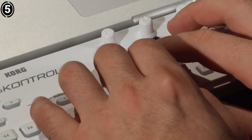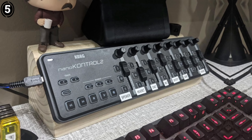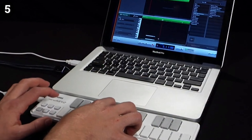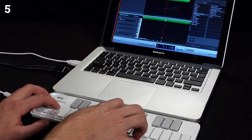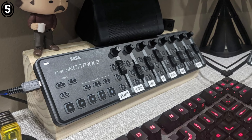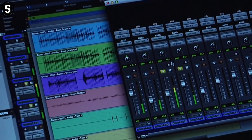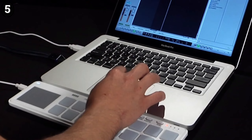The buttons for mute, solo, and record arm are clearly laid out, while the faders are smooth, though non-motorized. The device is USB powered, so it's extremely easy to set up — just plug it into your laptop and it's good to go. Logic Pro users will appreciate that the device is natively mapped to the software, meaning no complex configuration is required to get started. The transport controls are extremely handy, allowing for start, stop, rewind, fast forward, and loop functionality. Whether you're recording live instruments or mixing tracks, having tactile controls speeds up the creative process significantly, reducing the reliance on keyboard shortcuts or mouse clicking.